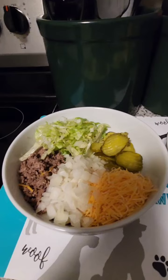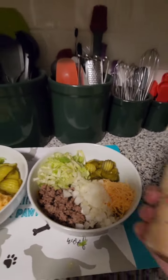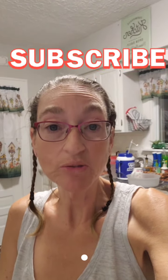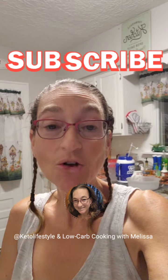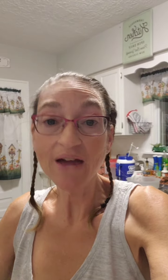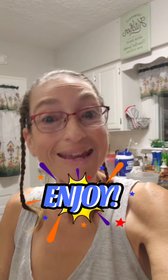Everything you see here is pretty much stuff you already have in your pantry or refrigerator — that's why I say budget friendly and quick and easy. It only took about 15 minutes to brown the ground beef and drain it; everything else was a quick assemble. Just put your dressing over it. My husband isn't a fan of Thousand Island so he's just going to have ranch on his. If you enjoy this recipe, please subscribe to my YouTube channel at Keto Lifestyle and Low Carb Cooking with Melissa. Enjoy!